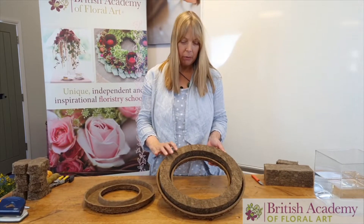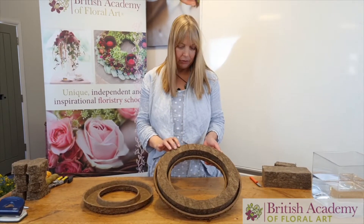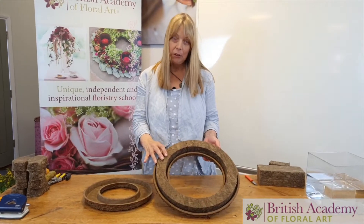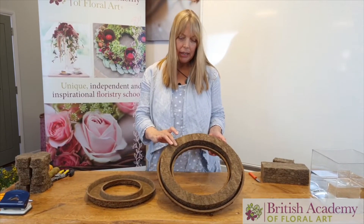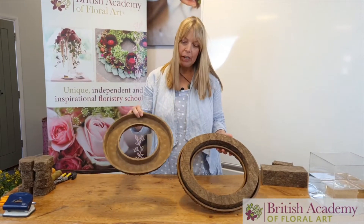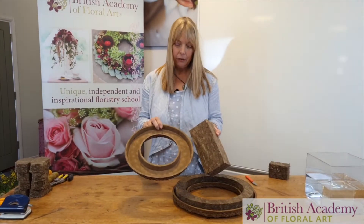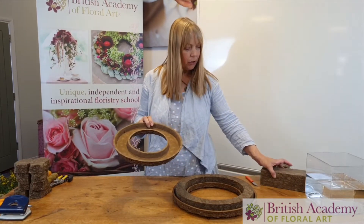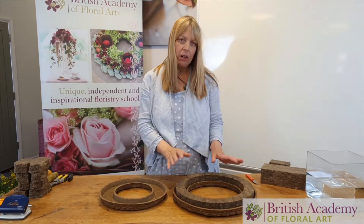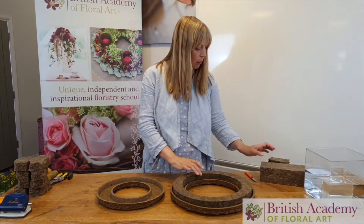We're going to make a wreath with this and explore the fiber, then look at how long it lasts — we'll do a little film and photograph every few days to see how it's holding up. Buying this one is quite expensive; there is an alternative where you can buy the frame and put a block of fiber into it. This costs about a quarter of the price of buying the complete wreath, but obviously there's a time issue with making it up.